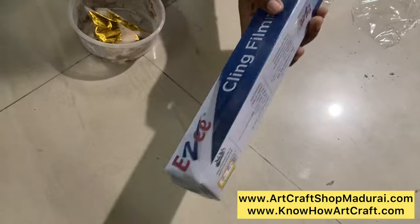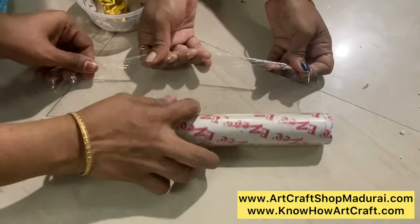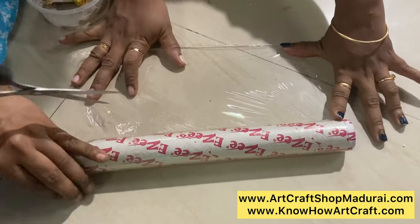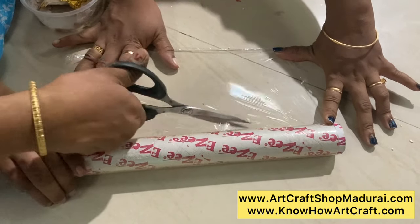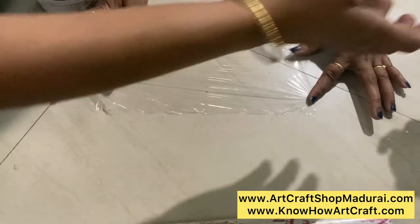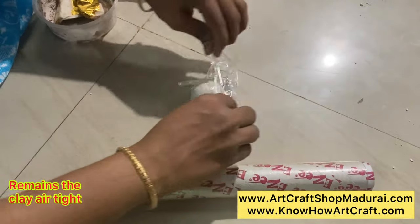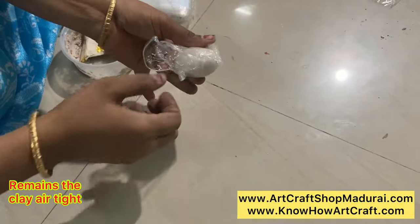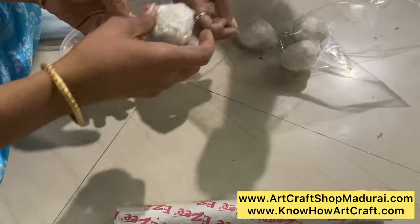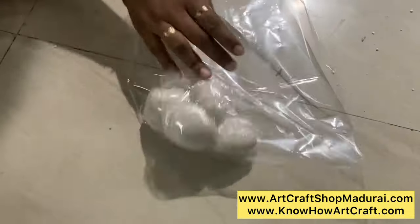Now the clay is prepared. Our next step is storing. This is the cling film — when you unspread it, it will be like a thin transparent semi-elastic film. We are using it here for storing. Keep the clay and wrap it on all sides so it becomes airtight, and it does not dry the clay easily. If required, you can add some paraffin wax on the cling film. After making this storage wrap, you can keep it in a plastic transparent bag or any other airtight container. You can store this clay in an airtight container without drying for 2 to 3 months.